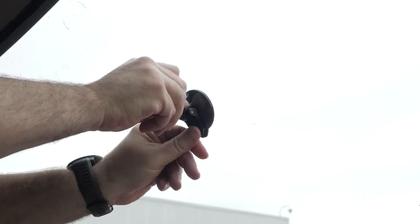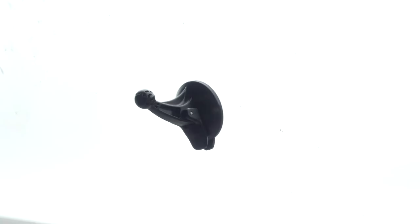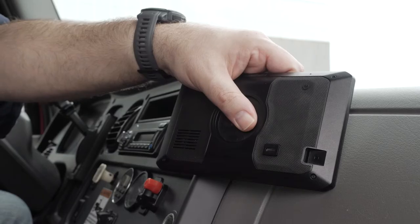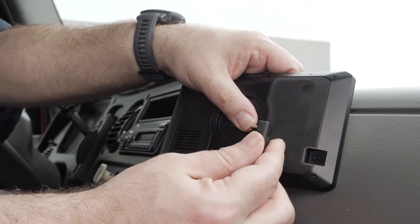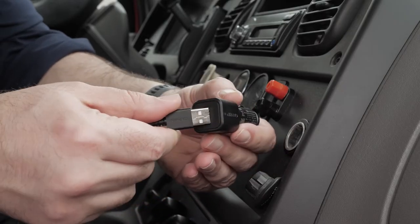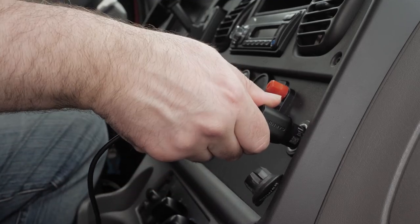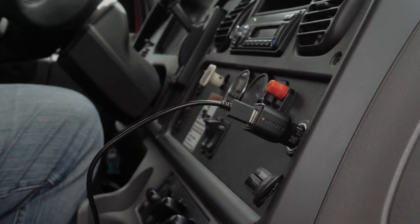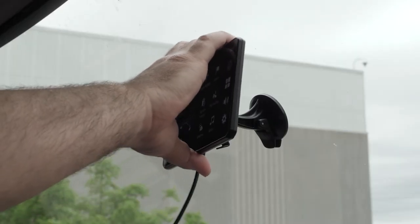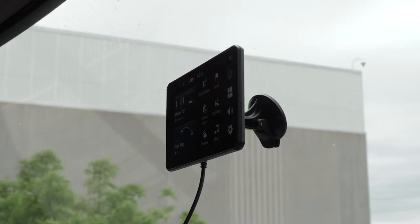Connect the vehicle power cable, then plug the vehicle power cable into the USB-C port on the device. Plug the other end of the vehicle power cable into the vehicle power adapter, then plug the vehicle power adapter into a power outlet in your vehicle. Lastly, fit the tab on the top of the mount into the slot on the back of the device and press the bottom of the mount into the device until it clicks.